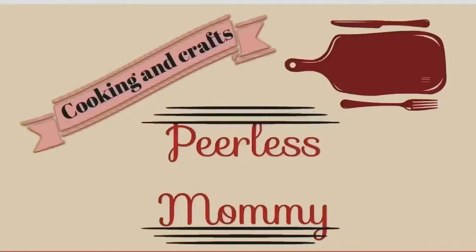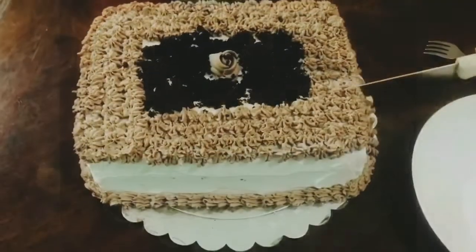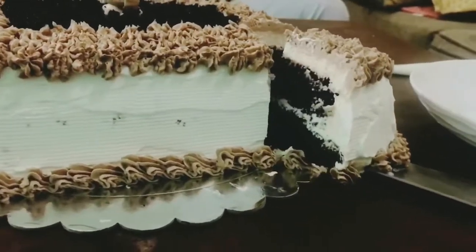Welcome back! Today I'm going to share with you how to make a simple chocolate cake with whipped cream frosting. This is one of the simplest cakes to make and you don't need a beater for this.